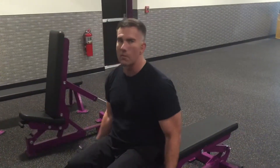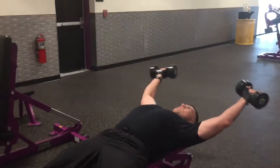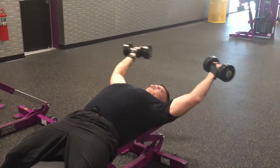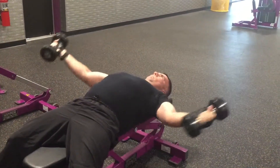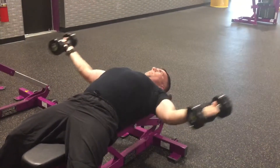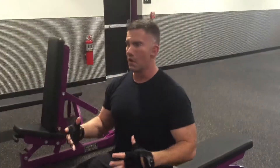What you're going to do is bend your arms just a little bit, lay right down, bend your arms a little bit, and down — bend your arms a little bit like this. Keeping your body nice and controlled. This is a great alternative for chest flies.